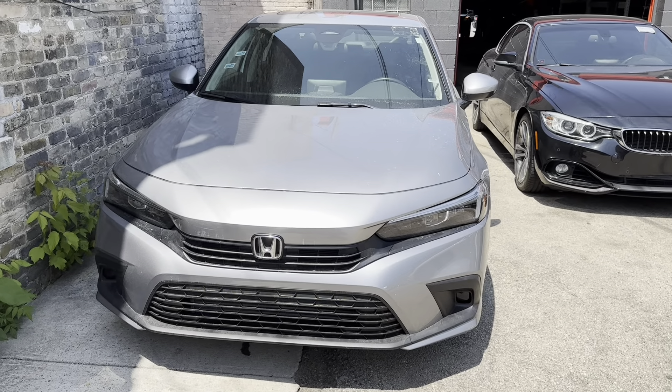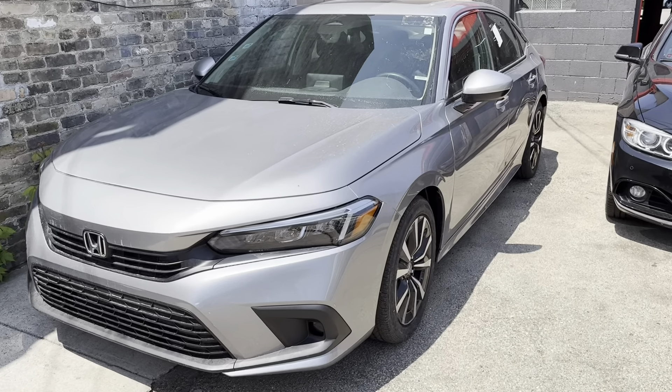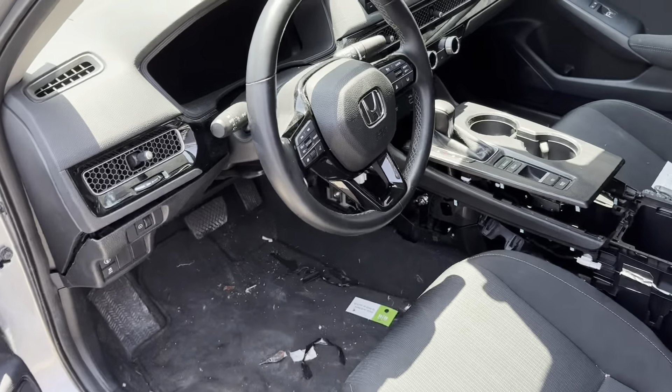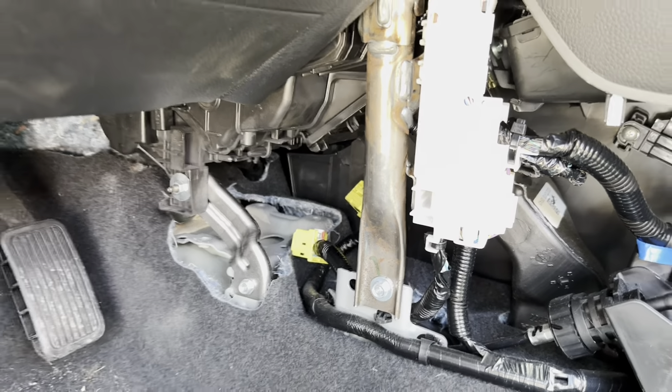Hello everybody, this is Amir from Takeromotive. What we have today is a 2022 Honda Civic, and hopefully we'll be able to guide you on how to find the airbag module and how to replace it. This is where the location of the airbag module is, as you can see.